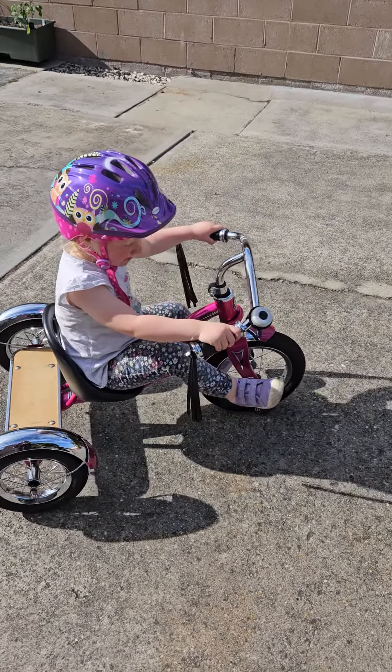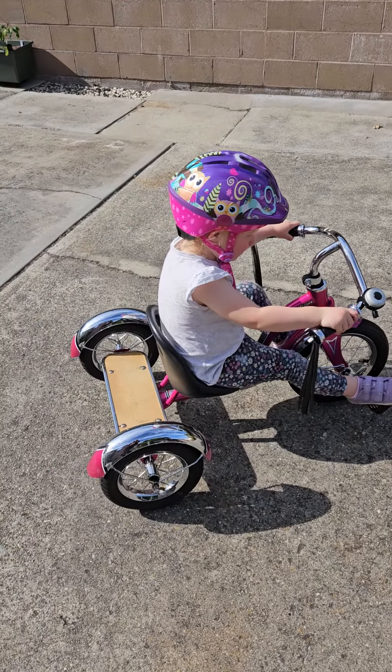You did it! And then you go backwards and forwards. Keep going, try the other foot.